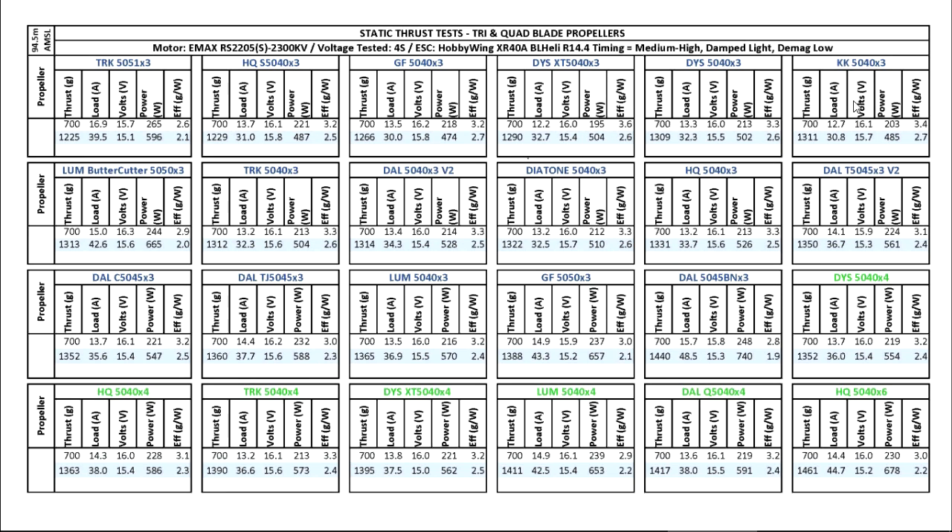Next, another very affordable prop is the King Kong 5040x3, another one of the clones. This one is actually a clone of the Genfan and it also has the thin hub, which in some cases means you have to use a washer so that your prop can clamp on the hub — otherwise it sits below the thread and the nut can't clamp on the hub.